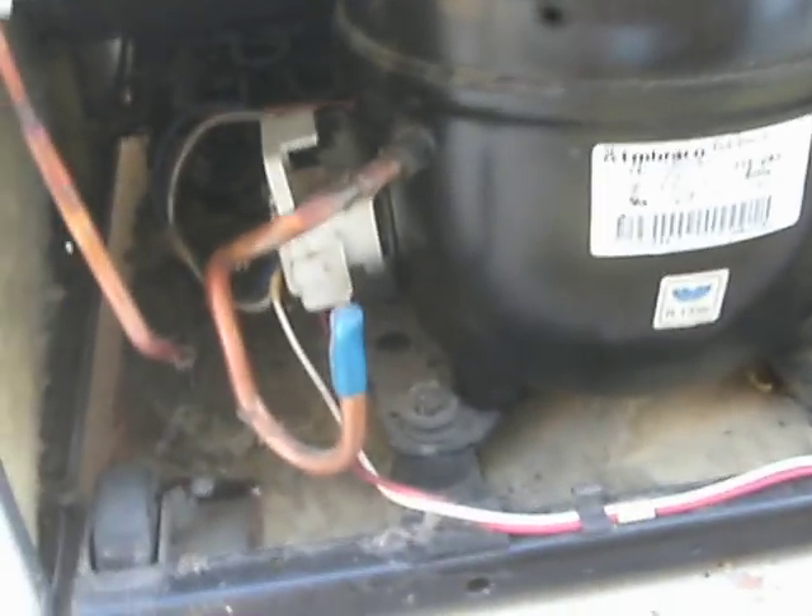Hi, this is Kerry. I have a refrigerator that stopped working, but it's making a clicking noise down here by the compressor. According to all the reports I've read and videos on YouTube, it's just a matter of taking out this start relay right in there.